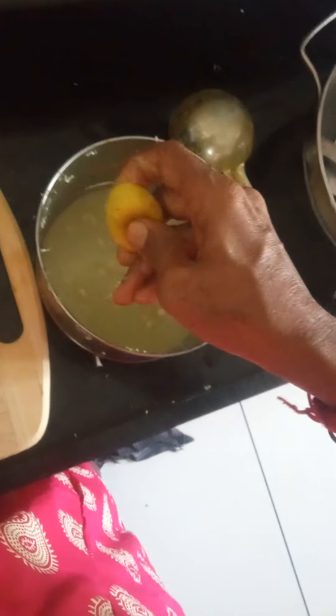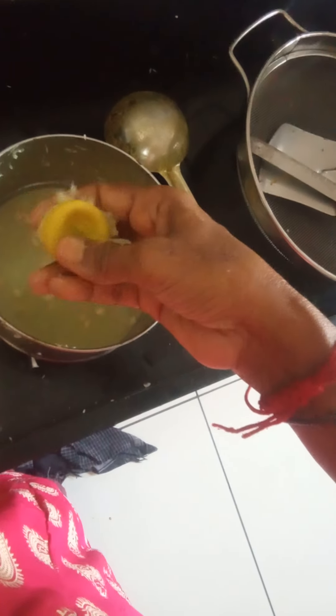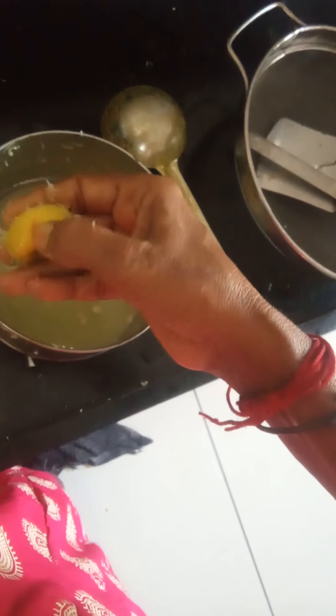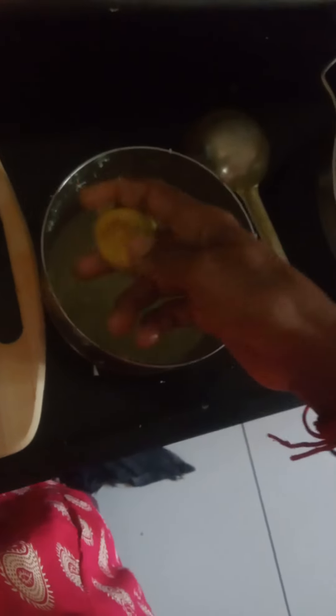We have to remove the lemon juice over here, then we have to rotate and remove that side and this side also — we have to rotate and remove it. It is very tight to measure, so it is better you have to use this lemon.